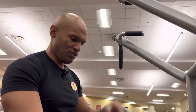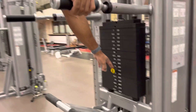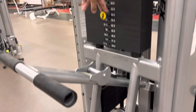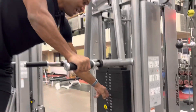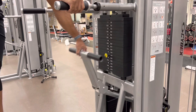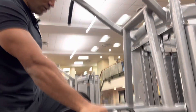We have the assisted portion of it — just remember, the more weight you're putting on it, the more assistance you will have. So more weight means easier, less weight means harder. You can use it or not by adjusting this when you get on the machine.